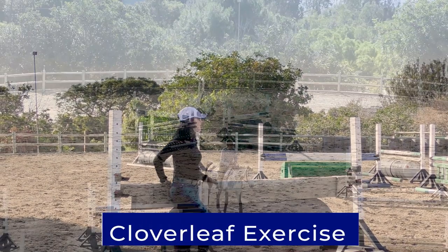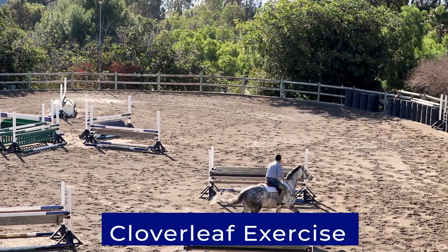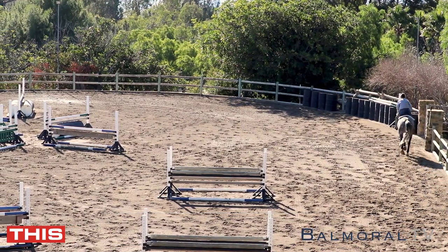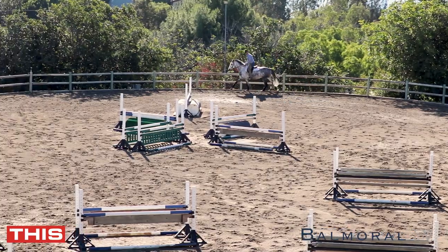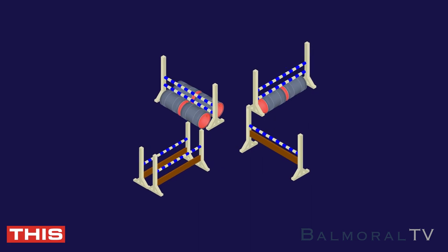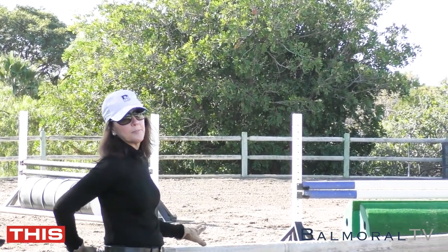We're starting with the clover leaf exercise. This is a first-year horse and we're trying to teach him a little bit more about his balance, a little bit of jump and turn, and balance to the turn. We're going to try to make him land on both leads, so we're going to start off turning left. You can set this clover leaf anywhere — you can set the jumps a little further apart to make it less technical, or lower and further apart to make it easier. These are pretty close together so it's tightening up the clover leaf a bit.